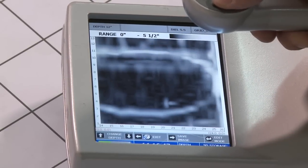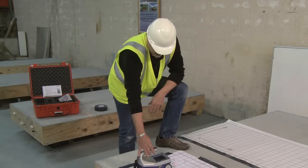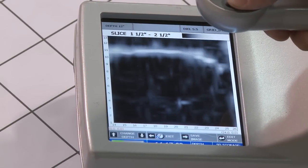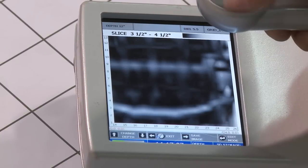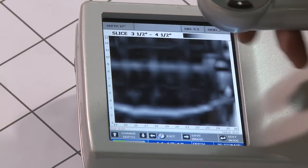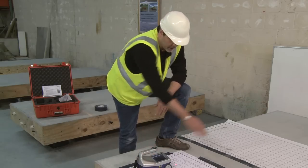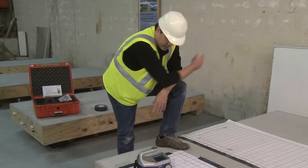By pressing the down arrow and going back to zero to 12, and then continuing to press the down arrow, I can slice down — zero to one inch, half to one and a half, one inch to two inches, and so on. I'm just slicing down through the slab, and you can see how the heating tube went deeper as it went downhill. Continuing down, you can see where the mesh was underneath the heating tube, and from the slices it starts up here and goes downhill slightly as it continues on.